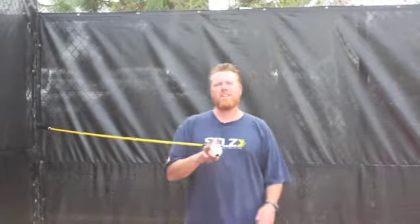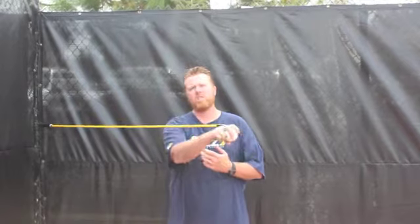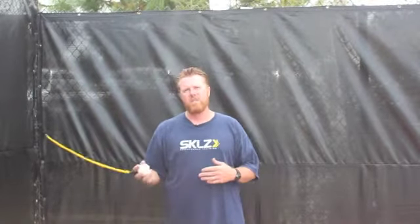Hello and welcome back to Skills Baseball. My name is Todd Blyleven and we're going to talk today about forearm strengthening exercises that you as a pitcher and also a position player can use using the Bullet Band from Skills.